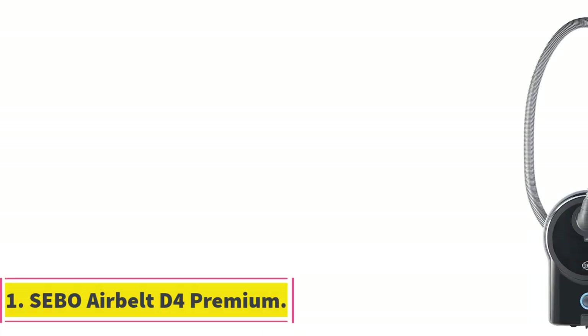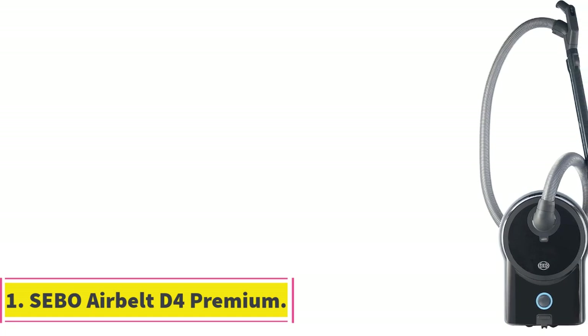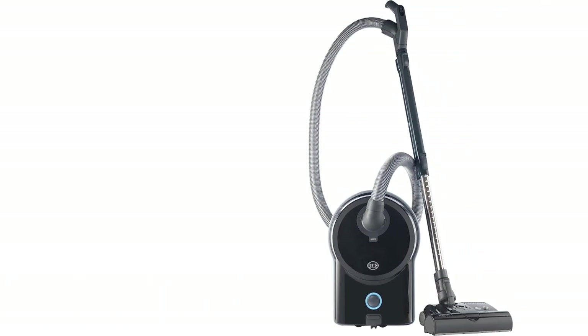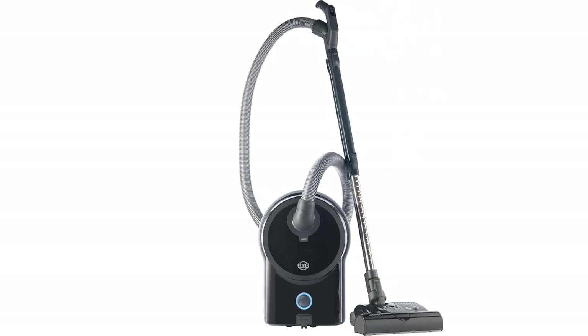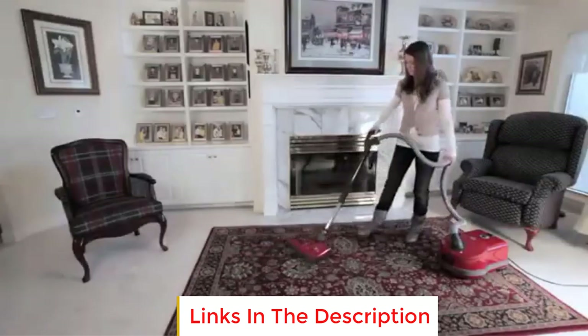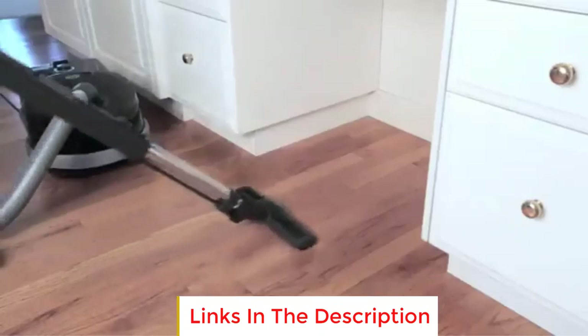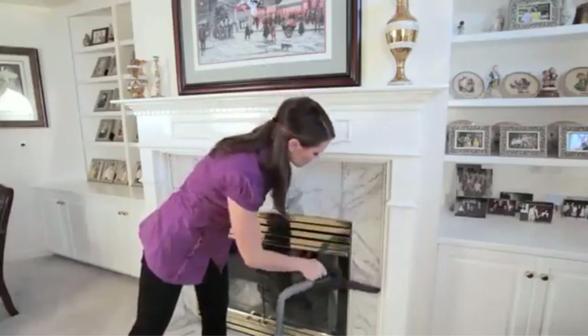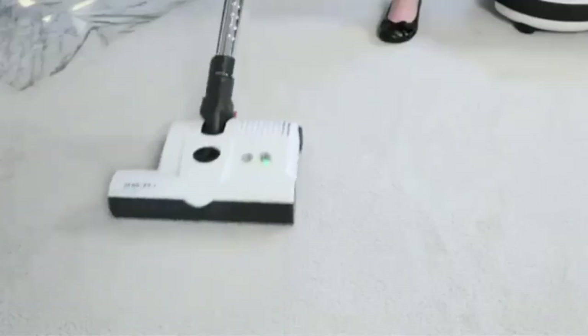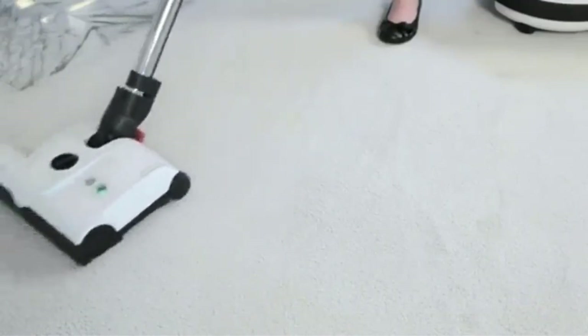Number 1: Cebu Air Belt D4 Premium. The best vacuum for shag carpet we've tested is the Cebu Air Belt D4. The premium variant comes bundled with Cebu's ET1 powerhead, one of the most effective carpet cleaning attachments on the market. This attachment has four levels of height adjustment and an automatic brush roll cutoff to prevent damage to the motor if something gets tangled in the mechanism.